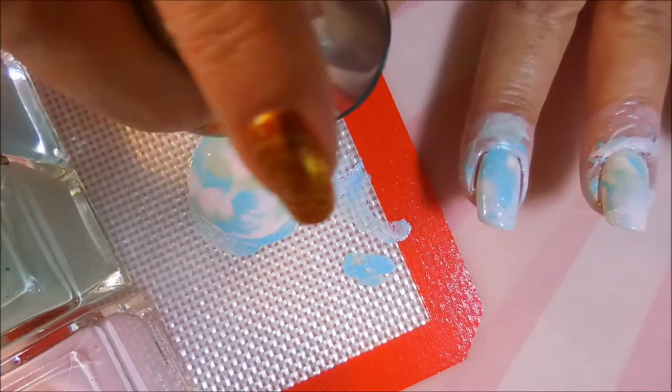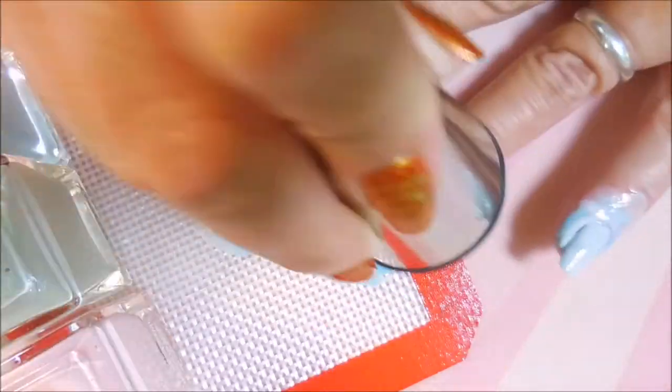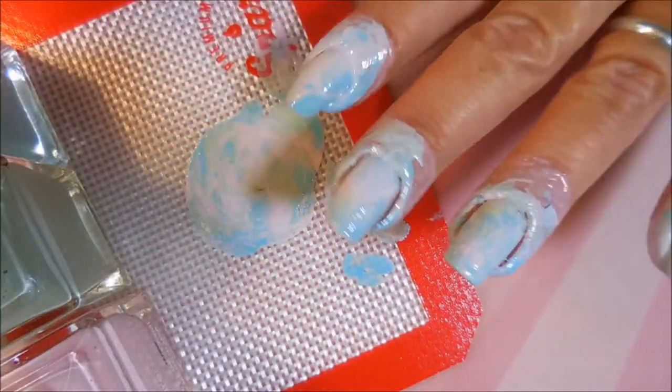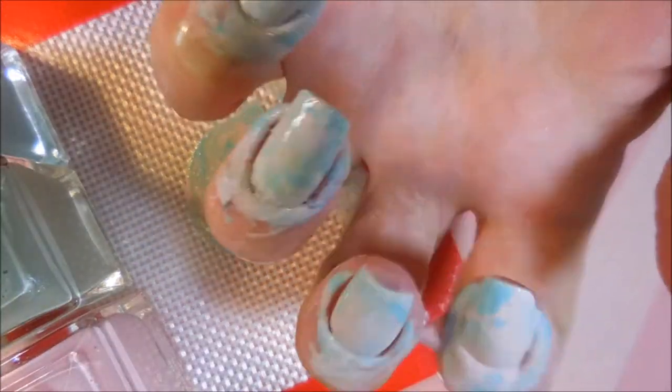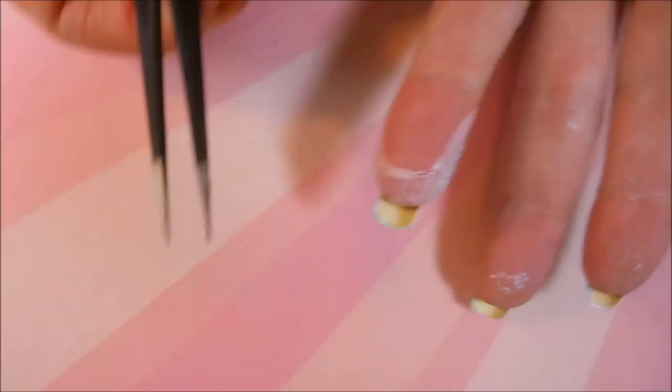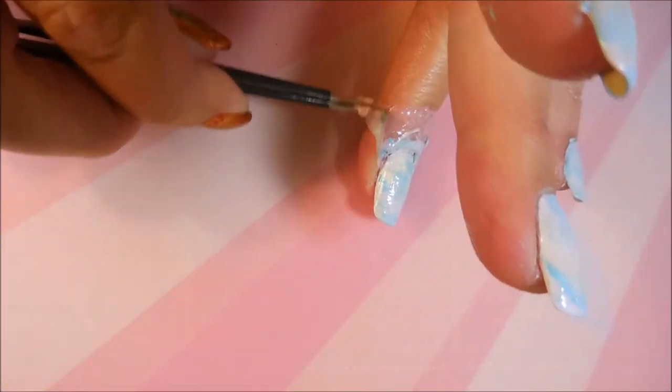That is why I'm so happy to have on that liquid latex. Gorgeous colors — you guys know I'm a Square Hue polish junkie, I just love their polishes. And these were really, really pretty. I'm going to peel off this liquid latex with my little handy tweezers.